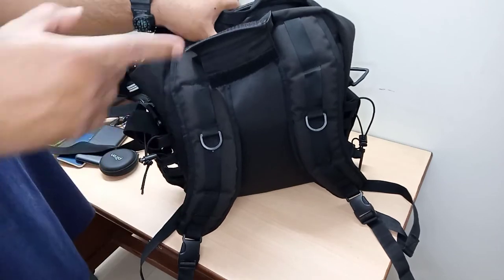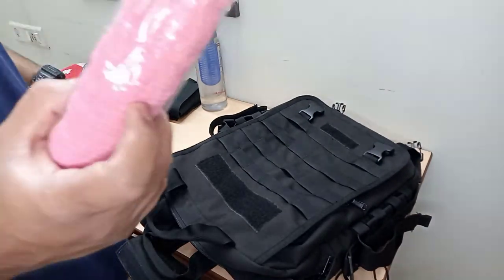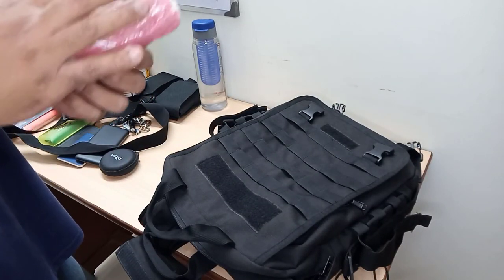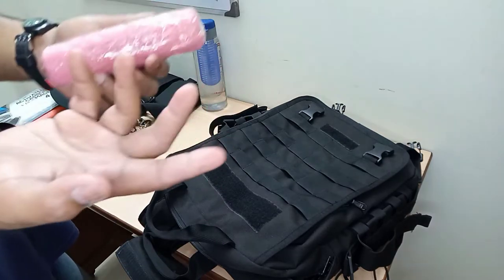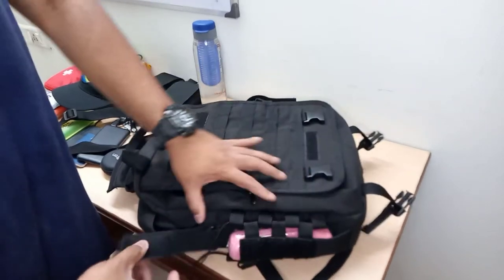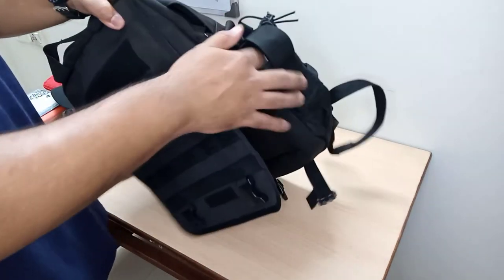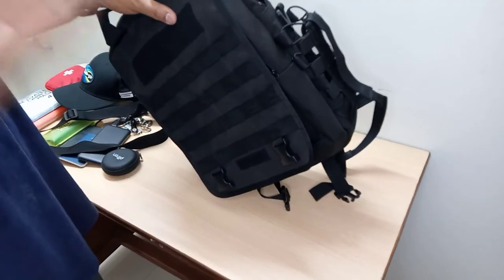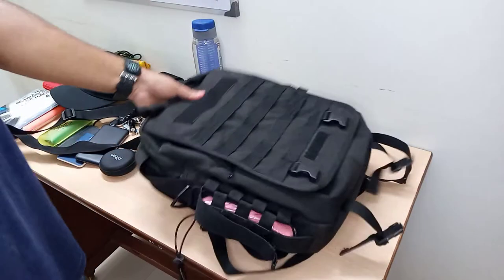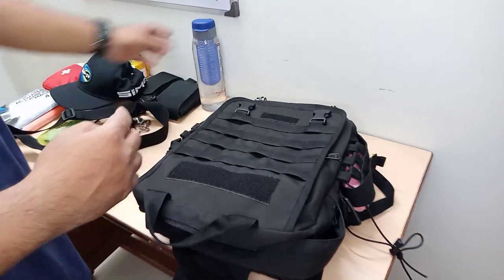I don't carry a water bottle on the sides — I normally carry it inside. Instead, I'll be using the side pockets for a crepe bandage, which is very necessary. We were trained to carry these — you never know when an injury may happen and you need to quickly manage it. I also have an Israeli bandage, which is used for big wounds to stop bleeding. It's available on Amazon nowadays but it's pretty expensive. We were trained to use one, which is why I carry it.